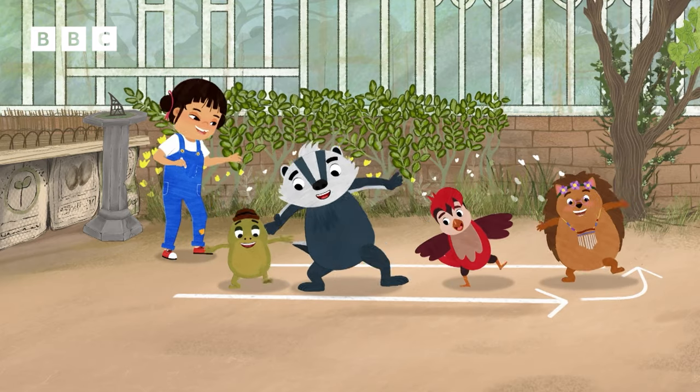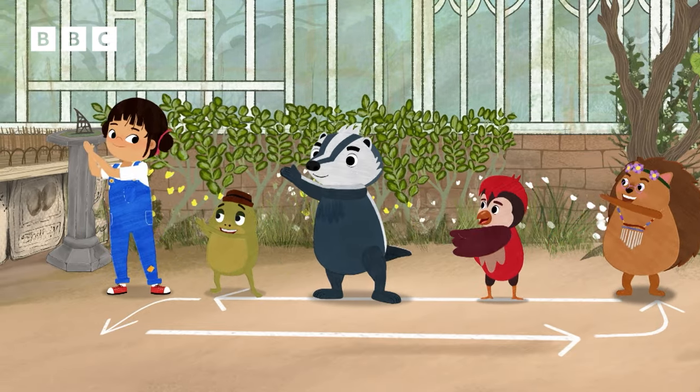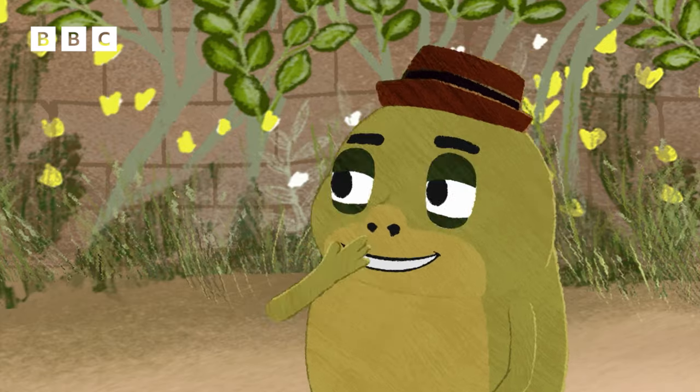Side, together, take it back. Side, together, turn and clap. Ha-ha, I think I've got it.